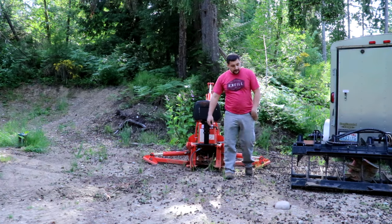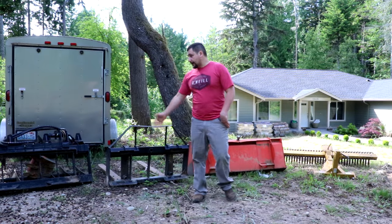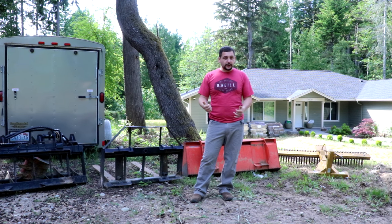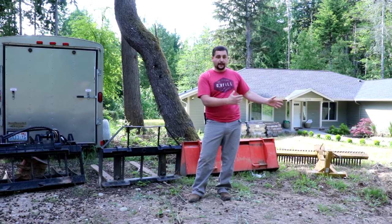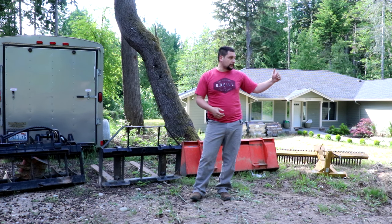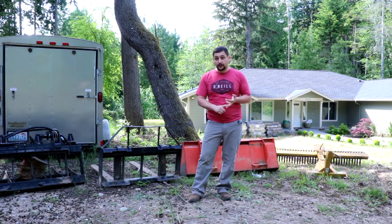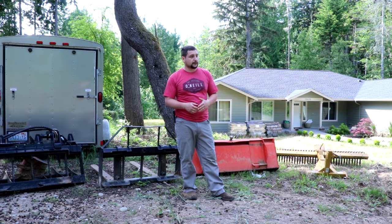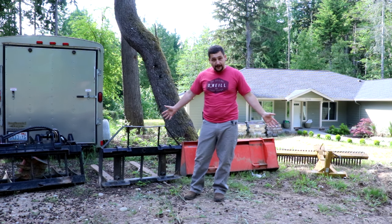So those are the attachments and the tractor. I appreciate you guys watching this series of videos — it helps me down the road for the other projects I do. If you have any questions about any of these attachments — how I use them, why I bought them, where I bought them — I'd be more than happy to answer them. Some I bought online, some from my local tractor supply store, some from my Kubota dealer. The follow-on series of videos about tractor repair, modifications, and attachment modifications will probably answer a lot of the questions you might have.